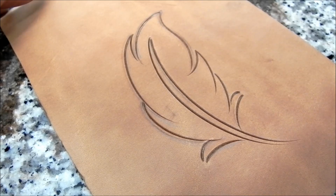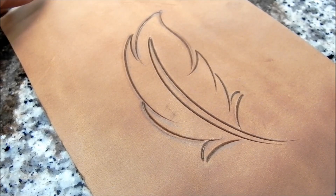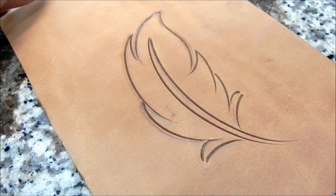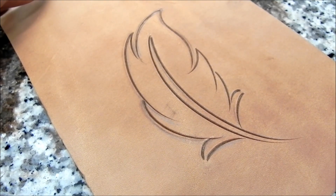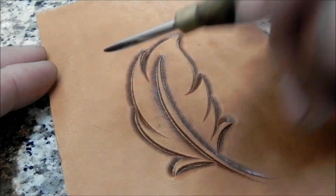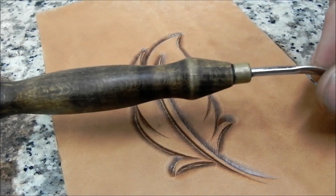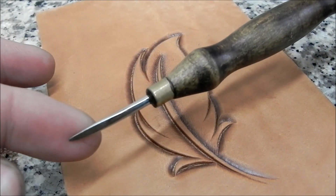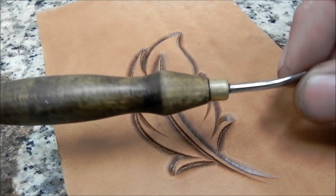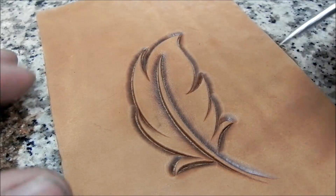We've got our feather carved. I'm going to go ahead and bevel this feather and get all the beveling done to save a little bit of time in this video. Here we are with the feather all beveled up. I'm using a tool from Peter Main — it's just a modeling tool, he does a really good job of making them. I really like that tool; I think they're 40 bucks or something.